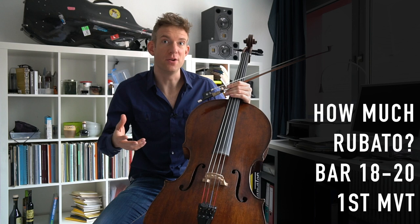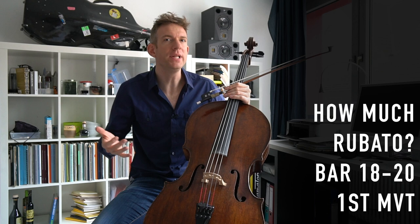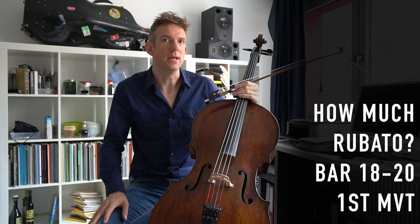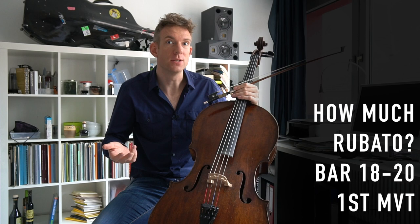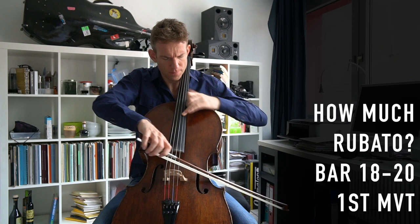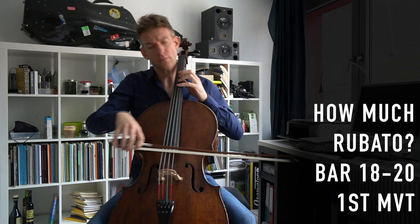In bars 18 and 19, you have no piano accompaniment, so you possibly have the freedom to take a little bit of time. Just be aware that you should not fall completely out of the tempo, because in bar 20 the piano comes in with a theme, and you want to prepare the entrance in the tempo that you've started with, which is flowing. If you take a little bit of time here, now is the time to recap the tempo so that you can actually keep the flow.